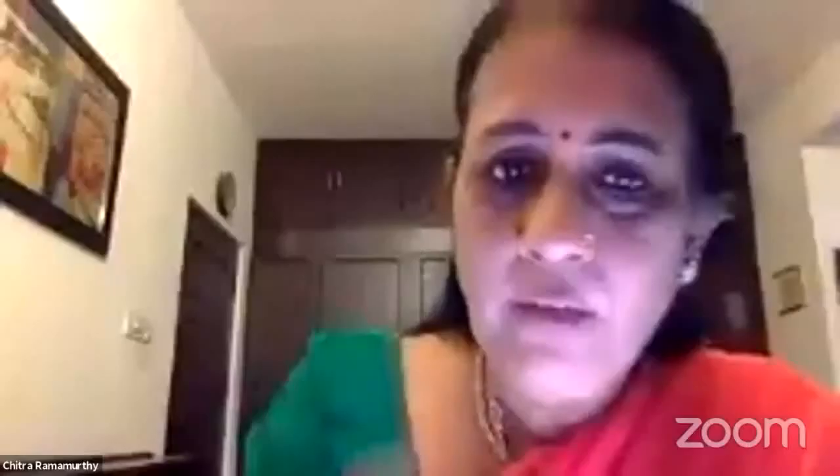Those were wonderful take-home points on the challenges with the femto cataract platform. A question to you: would you believe in having a pupil-maximized scan or a scanned capsular bag capsulotomy? We usually do a pupil-maximized scan unless you expect some amount of subluxation, in which case centering onto the bag makes sense. Otherwise, pupil-maximized works well for us.